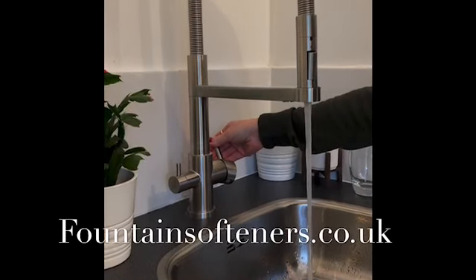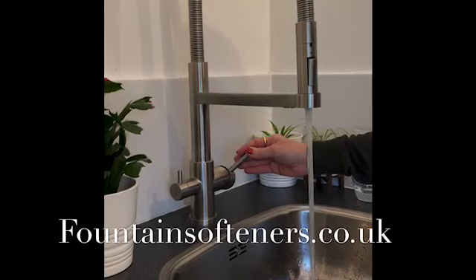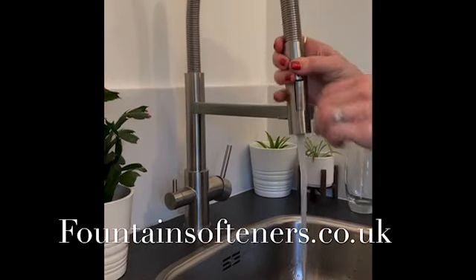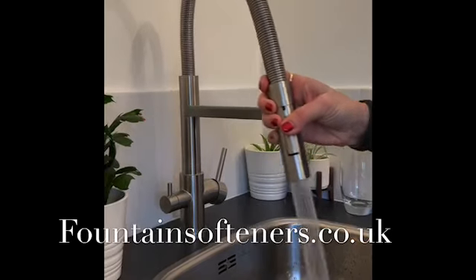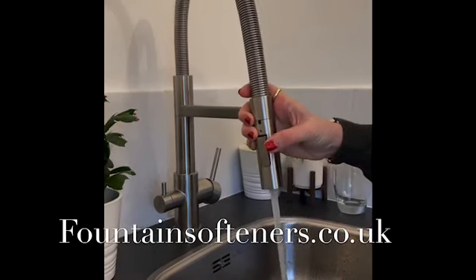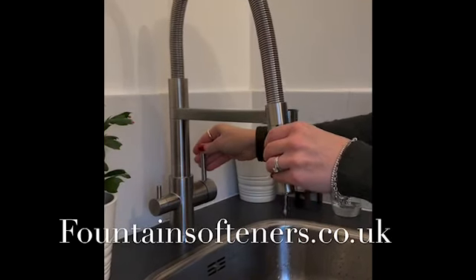The flow and temperature of our Altea tap is designed to be controlled simply with one hand. The hose is easily removed and changes at the push of a button to a spray pattern, and simply pops back into place.